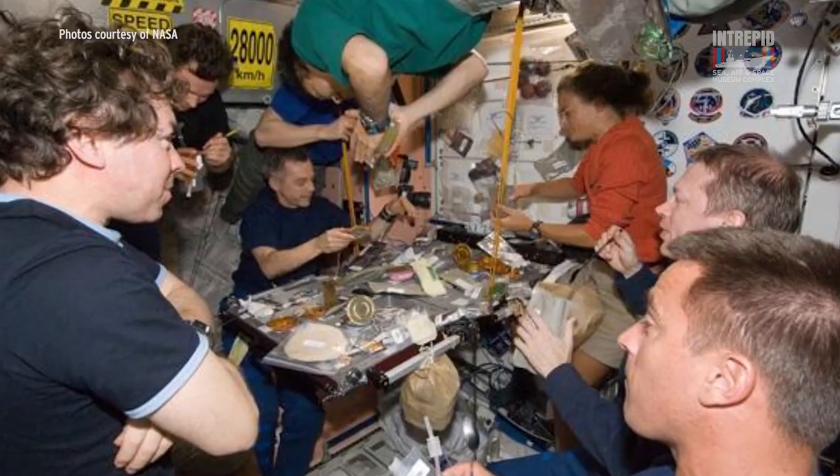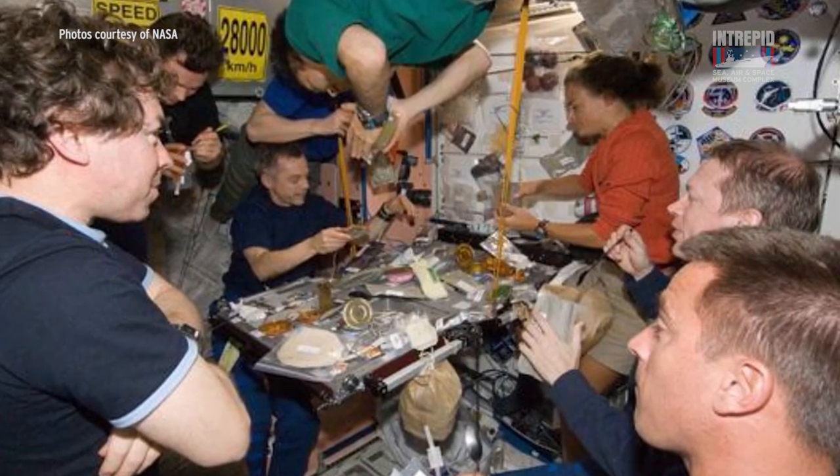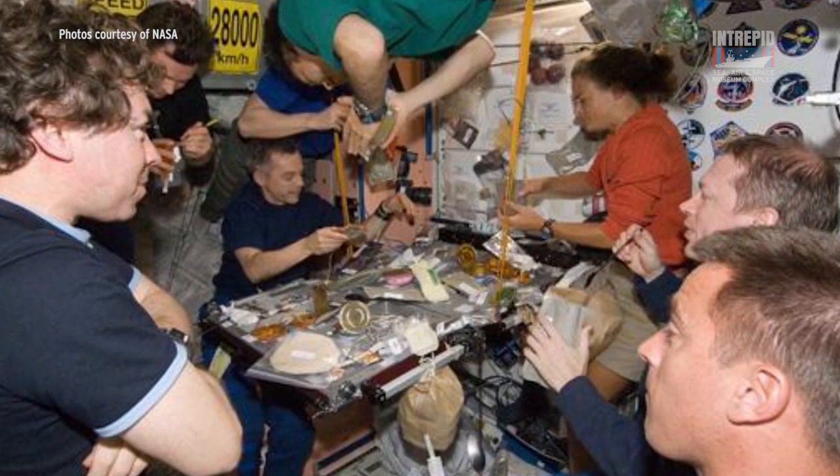So what we can learn from these experiments is this: when astronauts go up into space, they have to bring an atmosphere with them, because space sure isn't going to provide one. On behalf of Intrepid's education team, thanks for watching. Keep experimenting and exploring, and don't forget to visit us at intrepidmuseum.org.